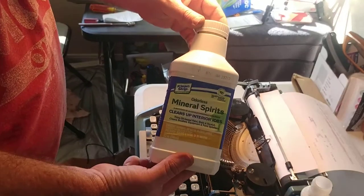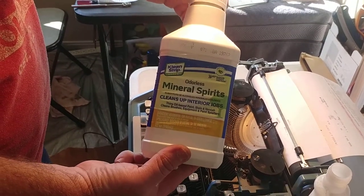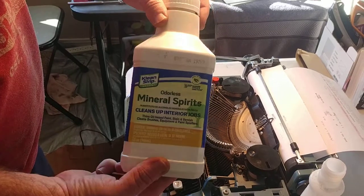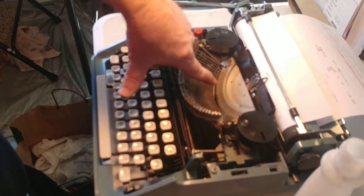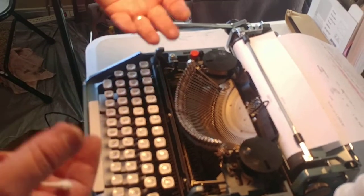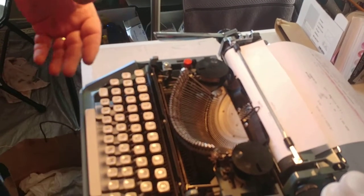This is a bottle of mineral spirits that we use to clean ours, so you want to use mineral spirits. Don't ever put oil in here. If you put oil in there, what happens is it gets dusty and it gunks up, so you don't want to ever do that.